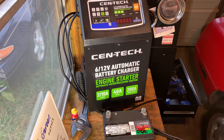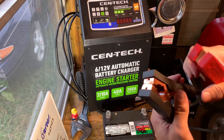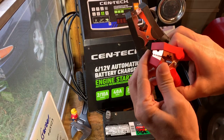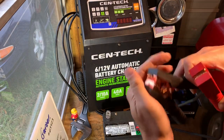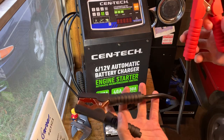It comes with a 6-foot power cord and about 6-foot cables. The cables are not bad. The plastic on them is a little flimsy, a little loose — a little insulator plastic. But they do the job. The cables are fairly heavy.